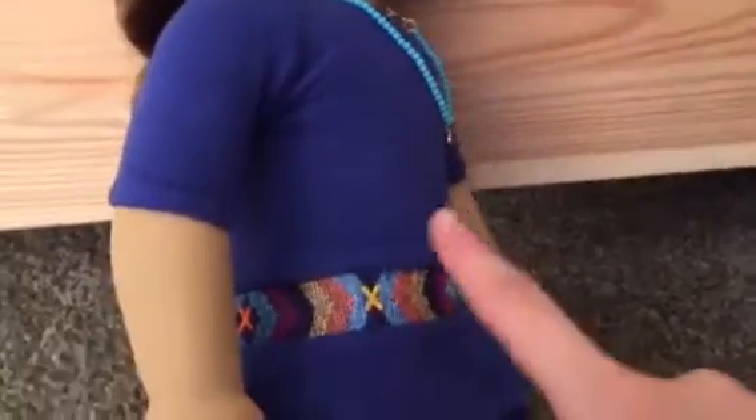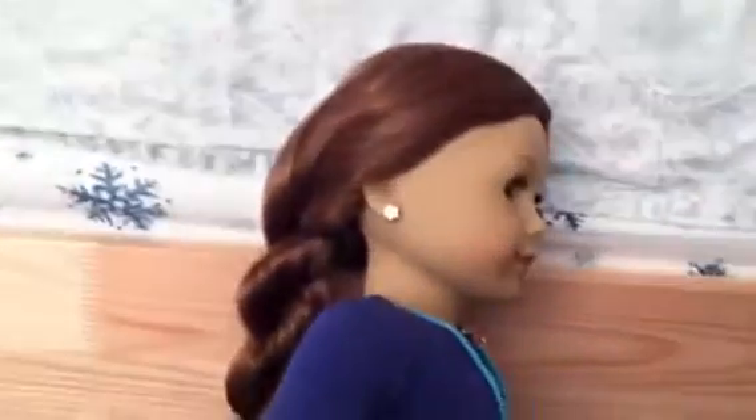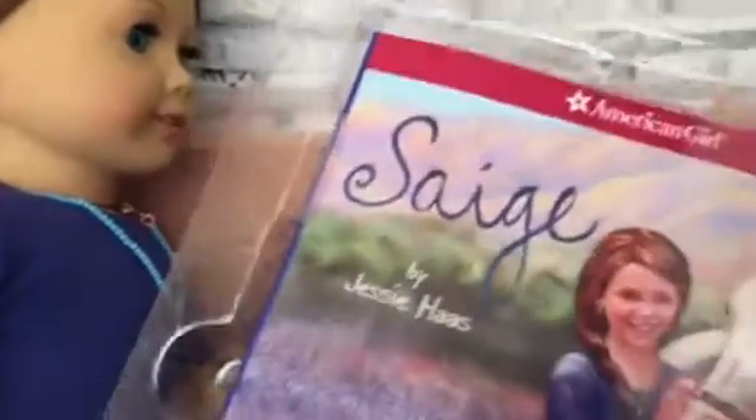And she came with this cute matching outfit, and this belt is fake. And she came with these cute little auburn shoes, which totally fit her hair, I guess. And she also came with this book that she already had — I'm reading it and it's so cute.